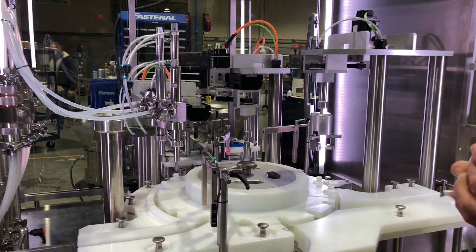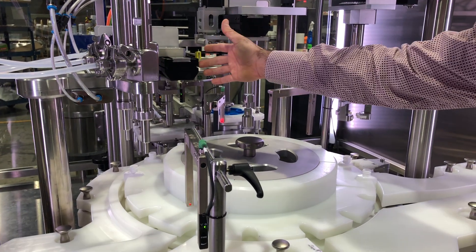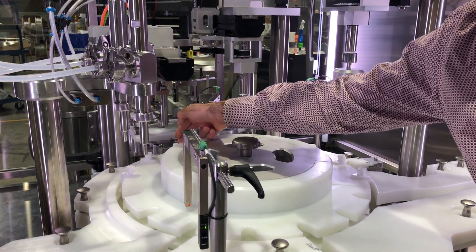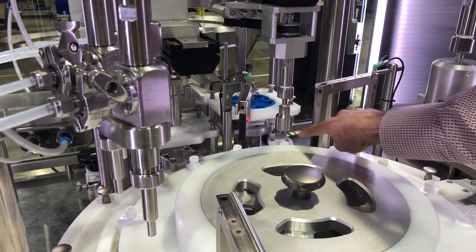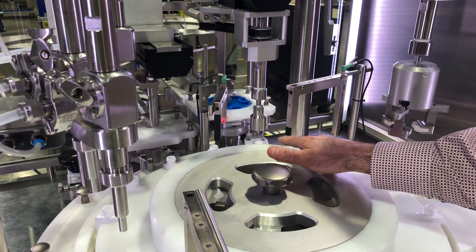What is new in this machine is that everything is synchronized with servo motors. This is actually moving the plug forward to put into the container using a servo motor, as well as the pick-and-place for the cap. We can do free spin on the bottle, and we have detection in case there is no cap moving forward.